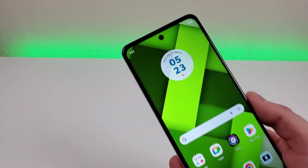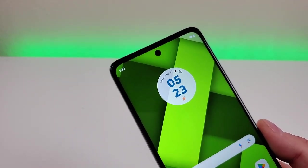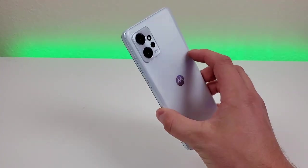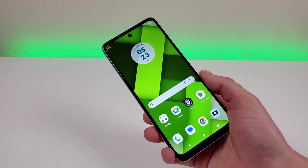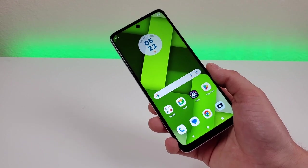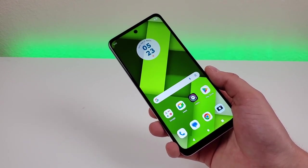This device does feature a hole punch for the front-facing camera, and that front camera is 16 megapixels. Stay tuned for later in this video as I'll be showing you a variety of photo and video samples from all the cameras. Internally, we're getting 256 gigabytes of storage along with microSD card expansion — that's a lot of storage, very impressive, and plenty for most people's needs.